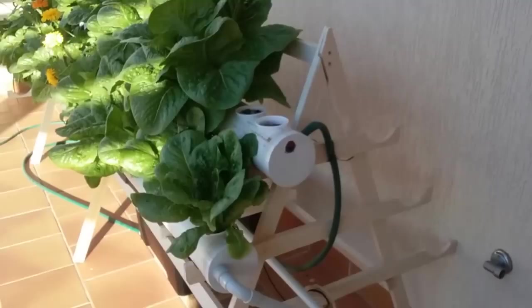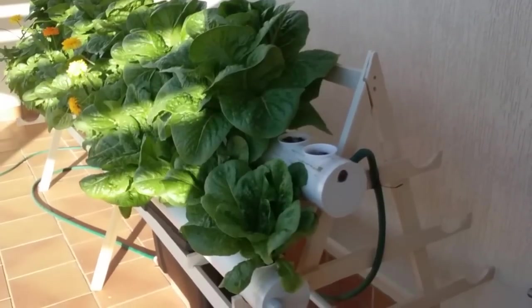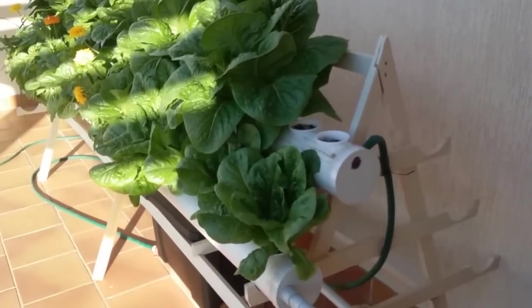I've made some holes in the pipes and put cups in them. In the cups I put small pebbles so they can support the plants.